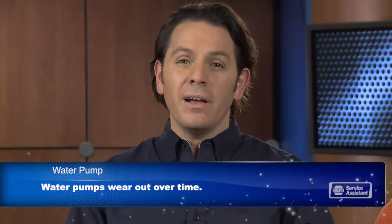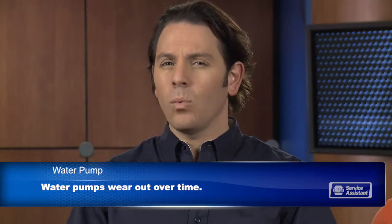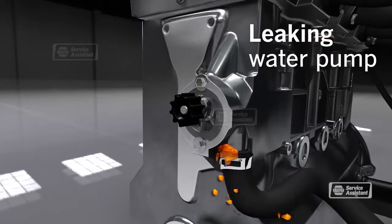So do water pumps just wear out? What causes them to fail? Well, after all those miles and years of pumping coolant, they just wear out. You might notice a whining or grinding sound coming from the water pump, or maybe you'll see coolant leaking from the pump itself.